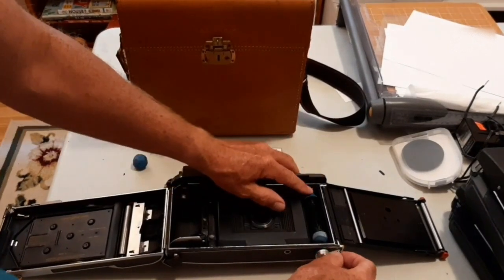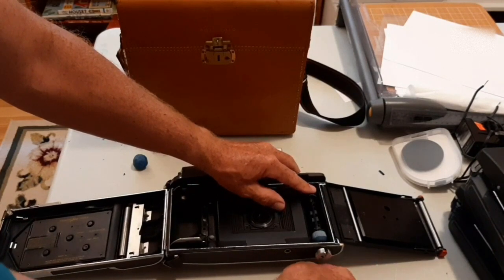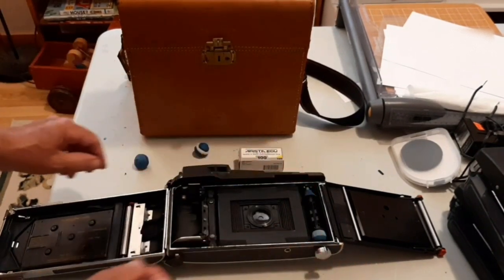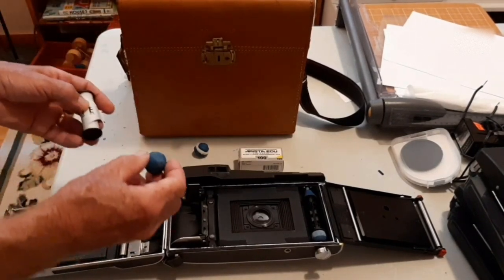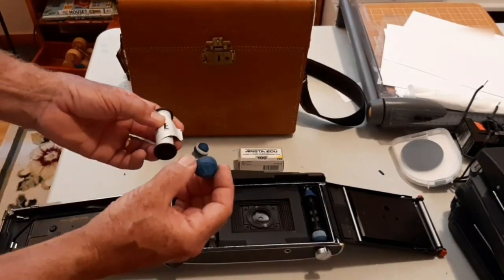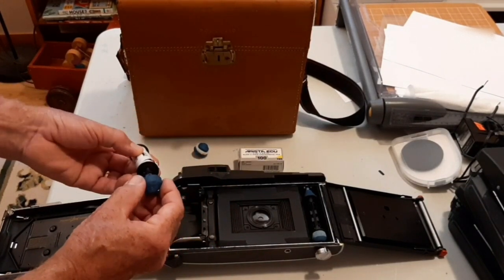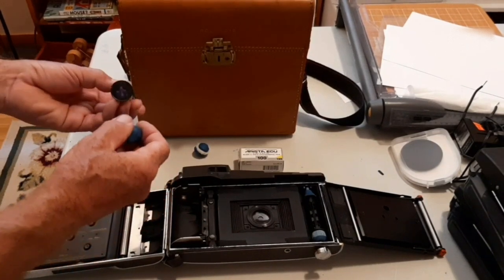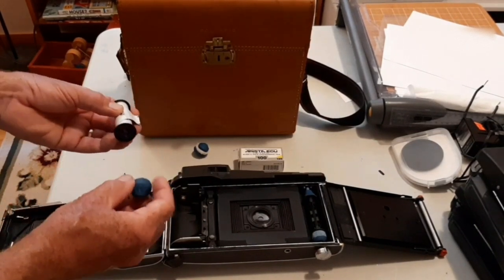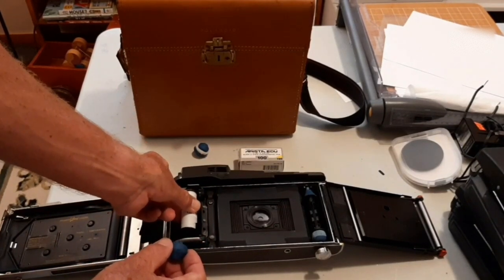When it's closed, the knob should turn without any friction. The other two ends are made — one of them as a static knob to fit on the bottom of the Polaroid camera. These are all made with a fair bit of precision so that the film will be centered on the film plane.